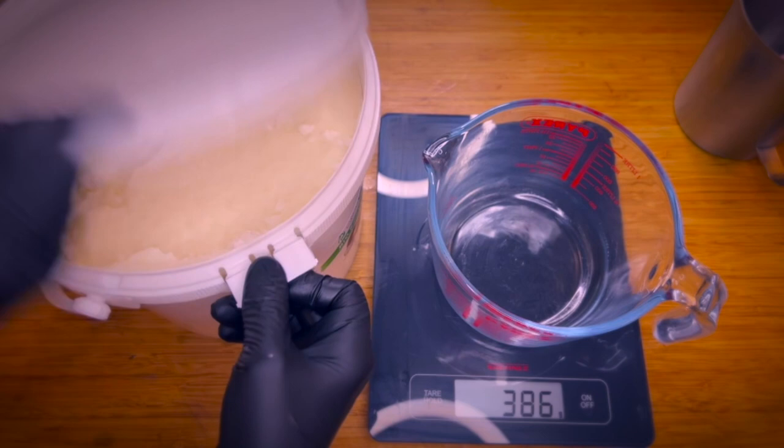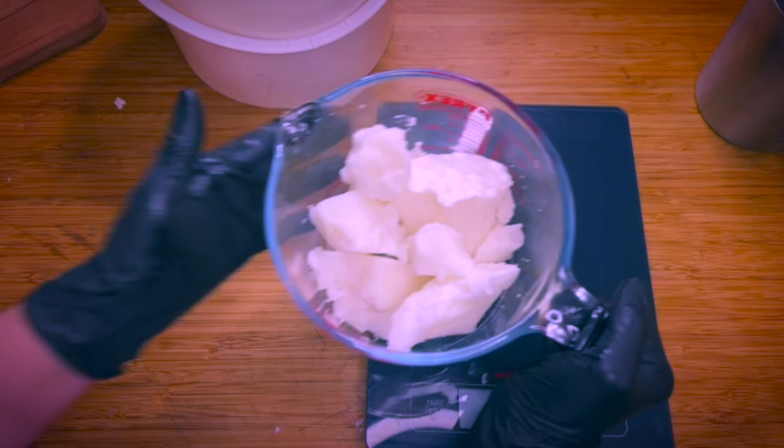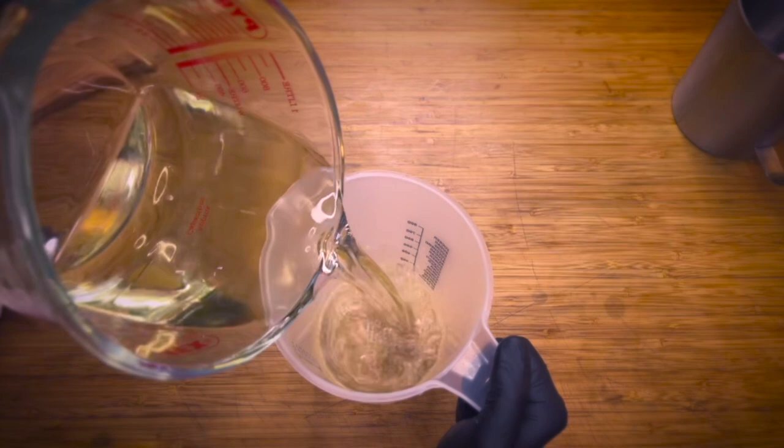Now weigh out the coconut oil using a scale. It's very important to use a scale and not measure by volume, as the measurements in soap making need to be very precise. Melt down the coconut oil using a double boiler or a microwave. Once the coconut oil is fully melted, transfer it to a plastic container, as glass is not suitable for lye.